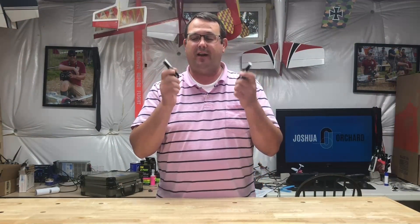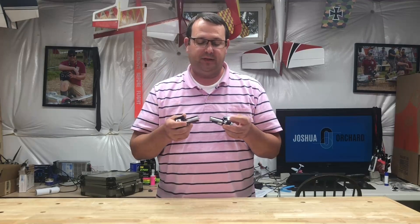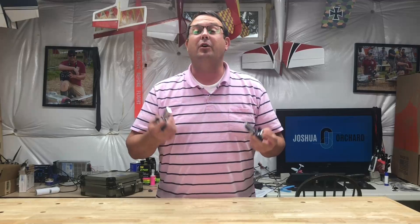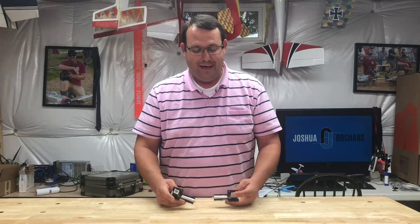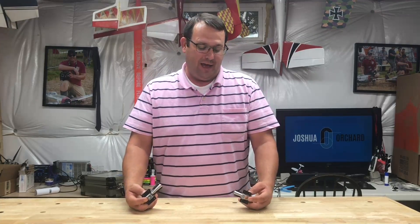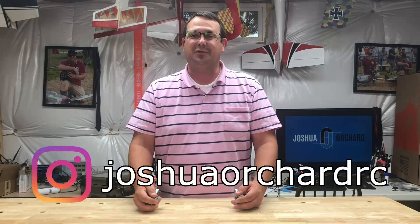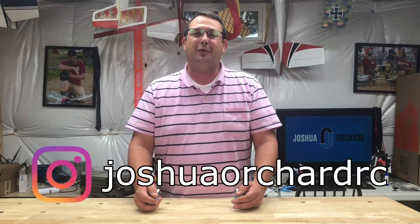There you have it — a full, complete set of fully functioning, correctly configured retracts for very little investment. These should last the lifetime of multiple, multiple models, and finding them secondhand they usually have already been through a model or three. I'll also note that we have these retracts specifically for our upcoming P51 Mustang build, and you'll be able to see more of how to use pneumatic retracts as I get closer in the build to setting those up. Make sure you're subscribed, make sure you're following along, and I look forward to having you next time in my shop to make more flying works of art.